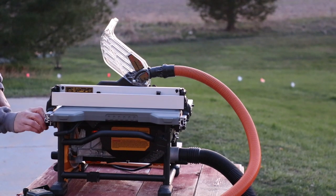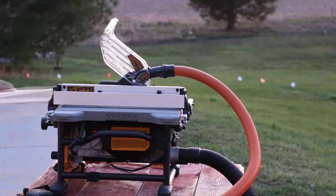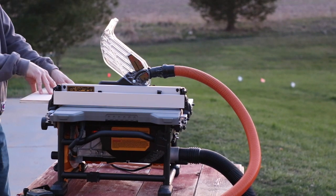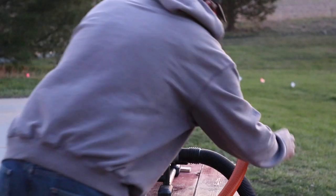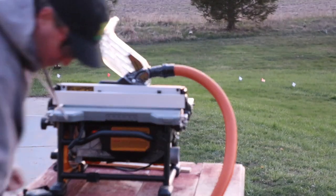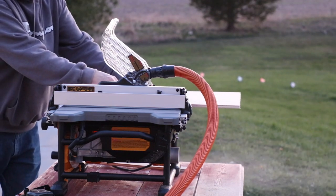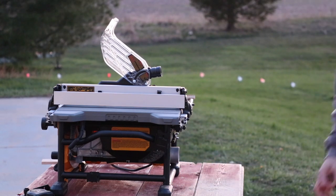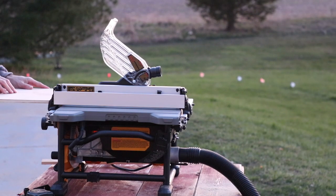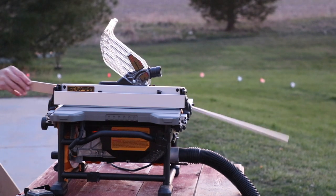Now I'll show you how the dust collection system works. I'm running both of my Ridgid wet/dry vacs — one hooked up to the blade guard and one down below. With both running you don't see much dust. Taking the bottom one off and using just the top, you can see all that dust coming out the bottom — I think the majority comes out down there. Switching to just the bottom hose, some comes out the top too. So if you want to run this inside and keep dust way down, you'll want to run it with both hoses hooked up.